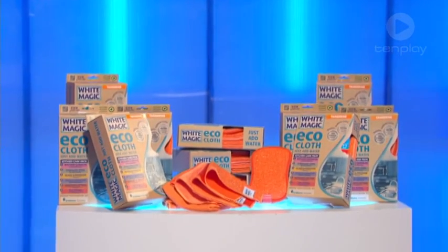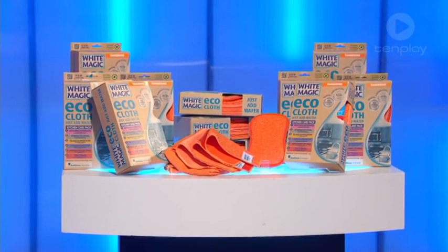We all like a bit of help in the kitchen and White Magic has answered the call. They've released a new kitchen care pack to clean without chemicals. There's a stainless steel eco cloth for fridges and cooktops, the window and glass eco cloth, and a washing up pad.